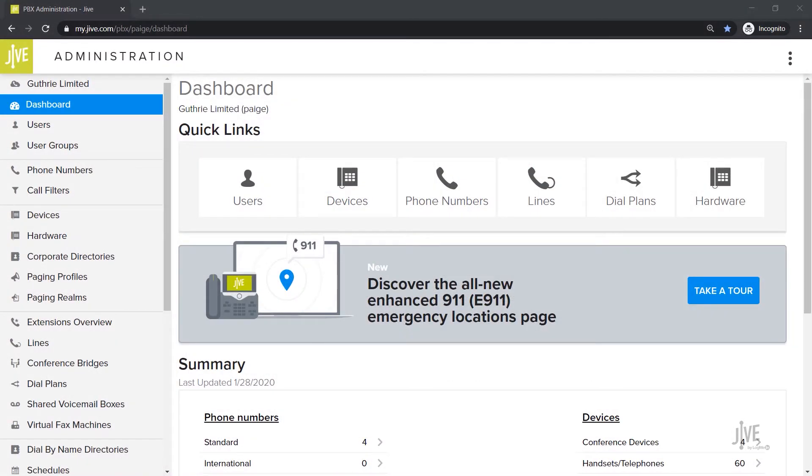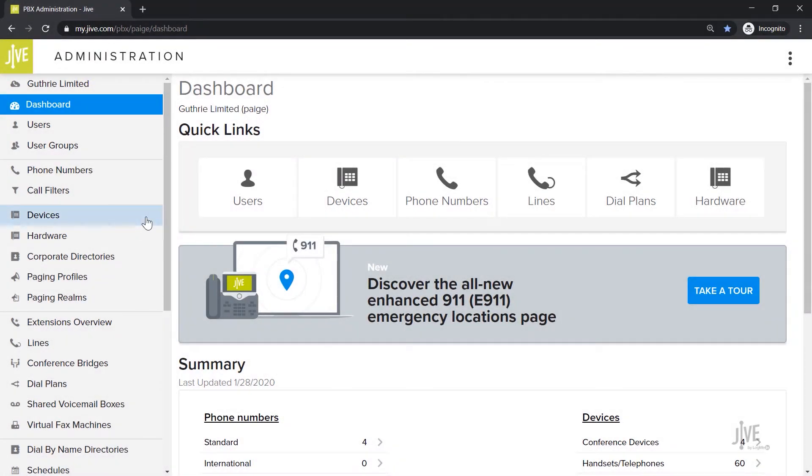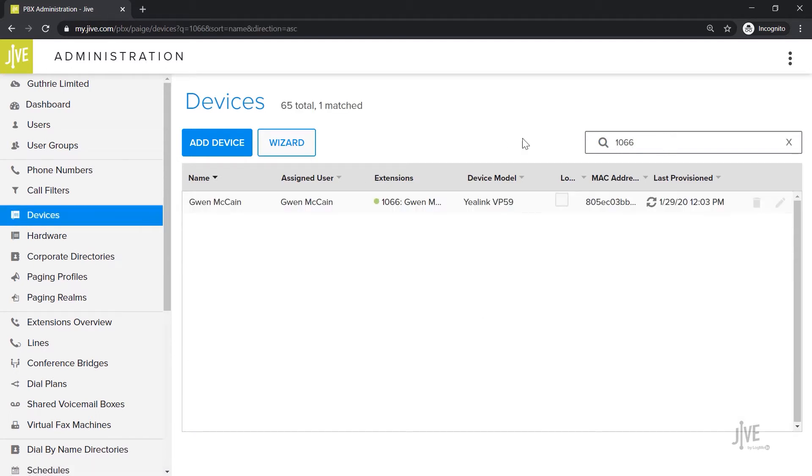I've already logged into Jive Administration and I'm on the Dashboard page. Click on the Devices tab. This page displays all the devices that have currently been set up on your system. You can either use the search bar, or manually scroll through this list to find the one that you would like to add a call parking key to.